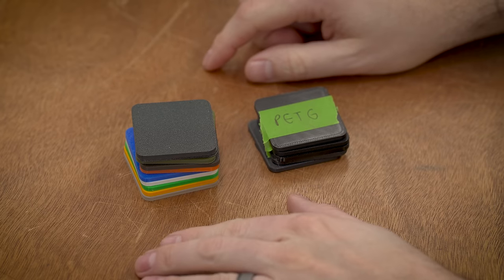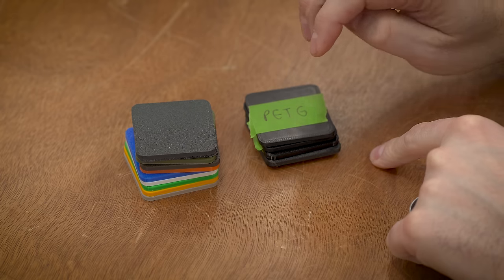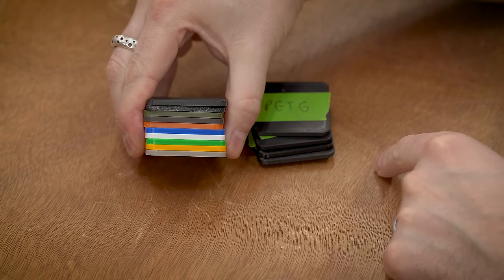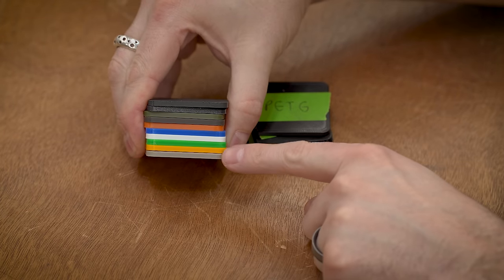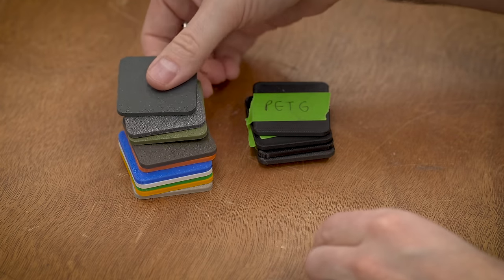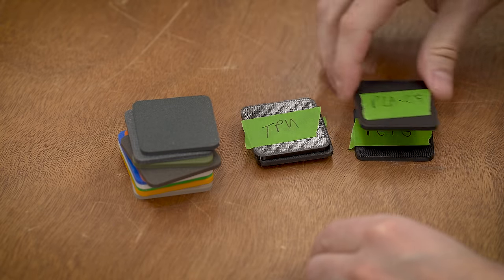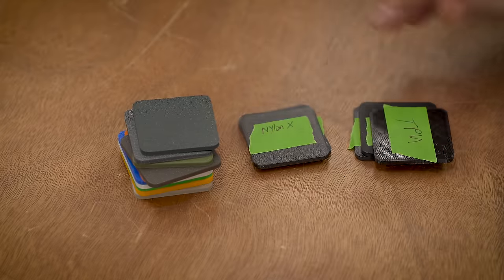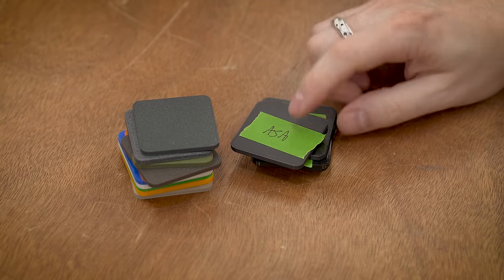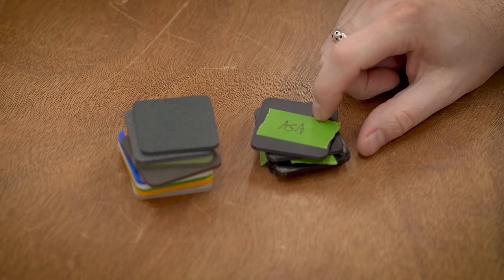For my initial testing, I'm suspecting that black is going to be the only one that's going to engrave well, but I have a lot of different types of black, and also a lot of different types of PLA just for fun. I don't think the yellow and the white and the light gray are going to do anything, but we will see. I have a lot of different dark colors: PETG, PLA carbon fiber, TPU, Nylon X, and ASA. I think this should cover most of the bases, so let's give it a shot and see how all of these end up marking.